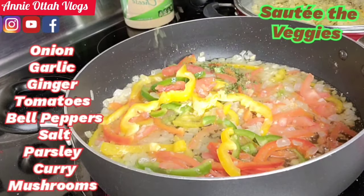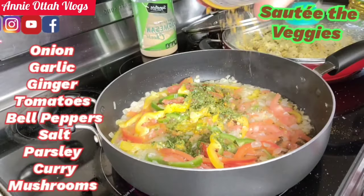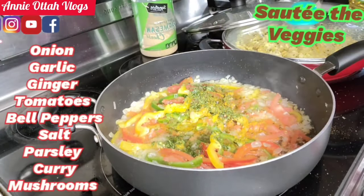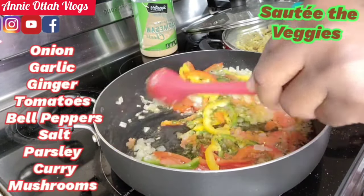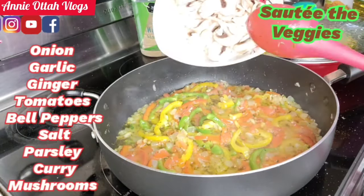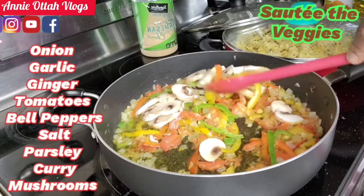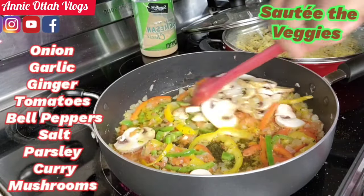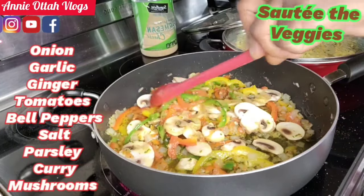I'm adding a little bit of parsley, then curry powder, and now I'm gonna add the mushroom. It's optional — anything I add in this alfredo, if you don't like it, you can always leave it out.